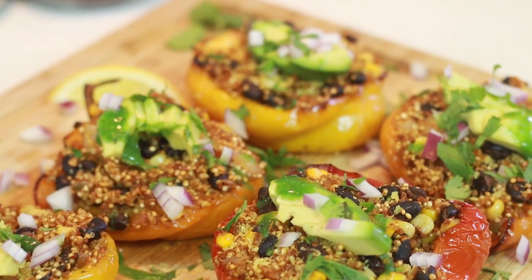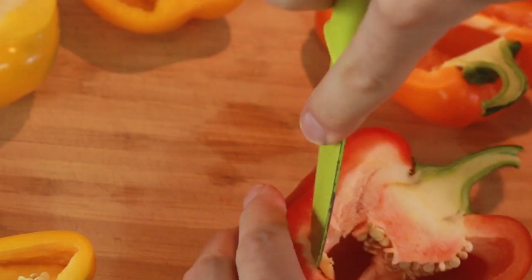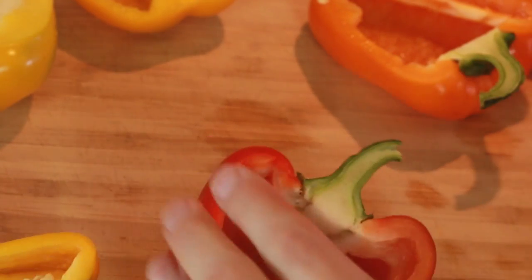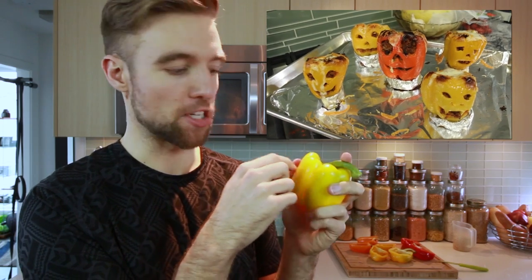What up guys, today on Bachelor on a Budget we are making quinoa stuffed peppers. We're gonna fill these guys with quinoa and lots of delicious flavors, some beans and some onions, and we're gonna roast these — it's gonna be super delicious. We're gonna make about four servings here. I've done a similar recipe before with ground beef as little jack-o-lanterns for Halloween, but now that I'm on a mostly plant-based diet, we're making these plant-based. So let's get into it.